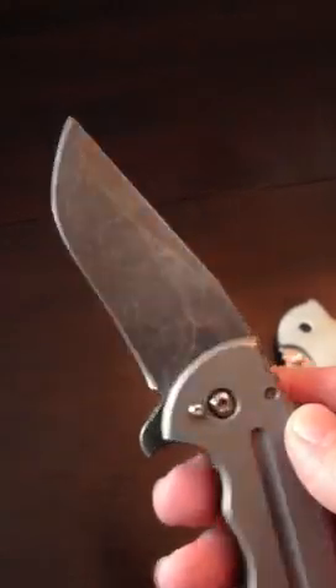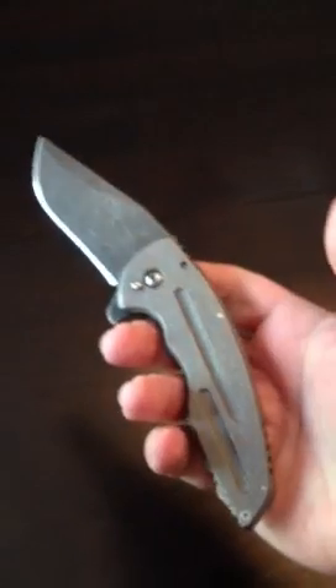Let's get to the bearing system and how fast this thing flicks. Guys, it's lightning fast — it is one of the best flippers I've ever held or used. You can see how fast that is; I'm not flicking my wrist, it's just that smooth.